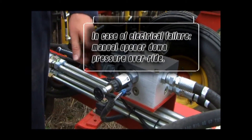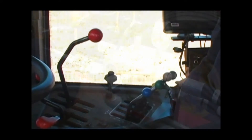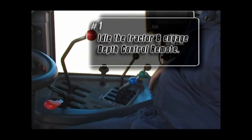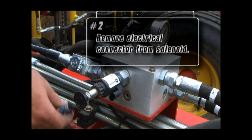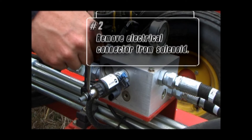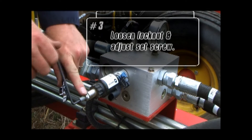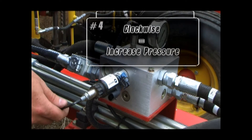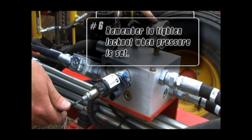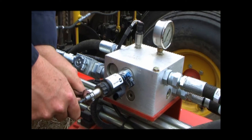In the event of a failure where the electronics become inoperable, you have the ability to continue seeding by manually adjusting the solenoid on the block. For manual adjustment, first idle the tractor and engage the depth control remote so you can read the pressure setting on the gauge. Next, remove the electrical connector to the solenoid to eliminate any possible intermittent electrical signal that will interfere with the manual setting. Loosen the lock nut with a wrench and use an allen wrench to adjust the set screw. While watching the pressure gauge on the block, turn the set screw clockwise to increase the opener down pressure and counter clockwise to decrease the pressure. Remember to tighten the lock nut when finished, then continue seeding until you have an opportunity to fix the electrical problem.